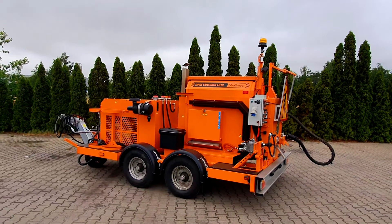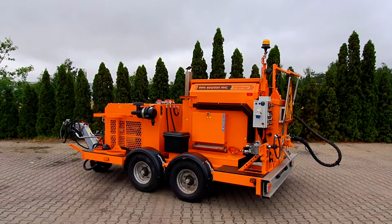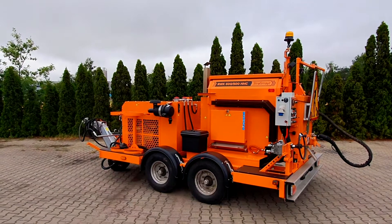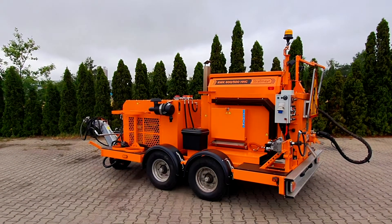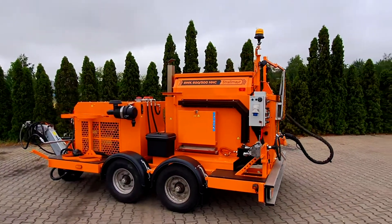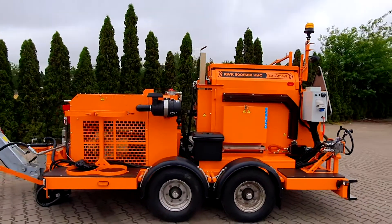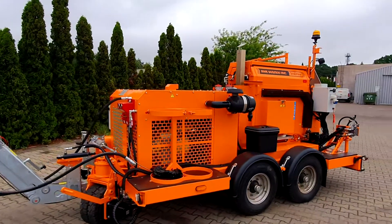Hello everyone and welcome to a short video presentation and walk around of the Strassmeyer RWK 600x500 HHC crack sealing machine. This machine is the top of the line in our crack sealing machine range and is designed for implementation of the entire process of crack sealing, including cleaning and warming of cracks, easy preparation and dosage of special sealing compounds for cracks, joints, or road edges.